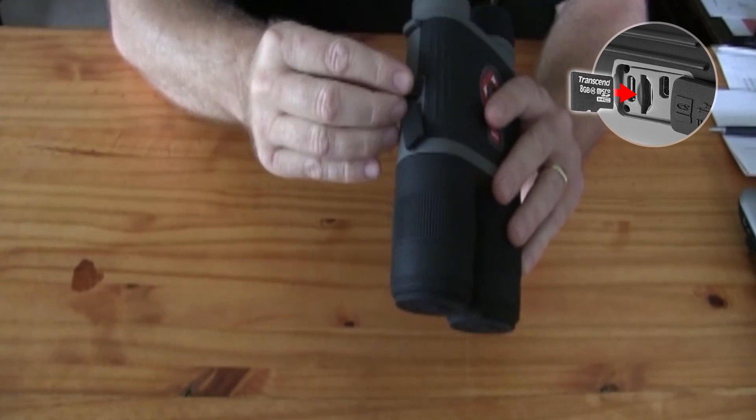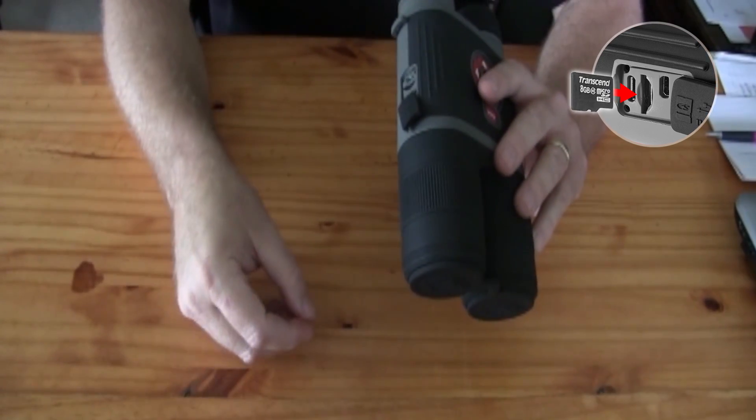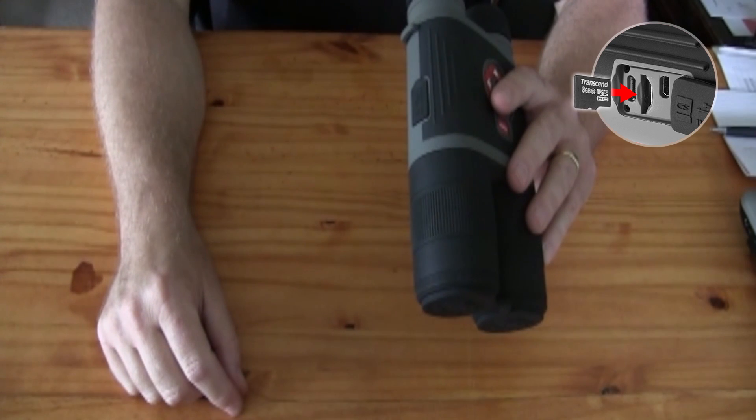Make sure you have it the right direction. If you have it backwards, don't force it. It should slide in easily. Once it clicks into place, close the cover and you're ready to go.